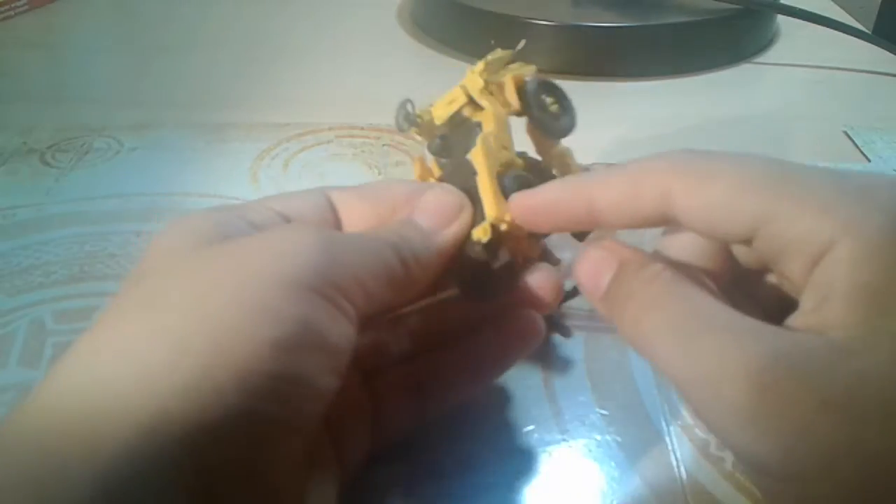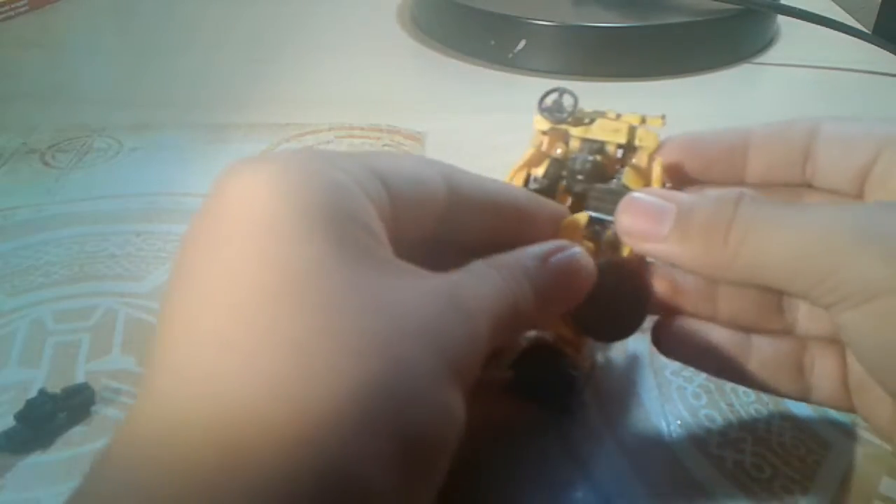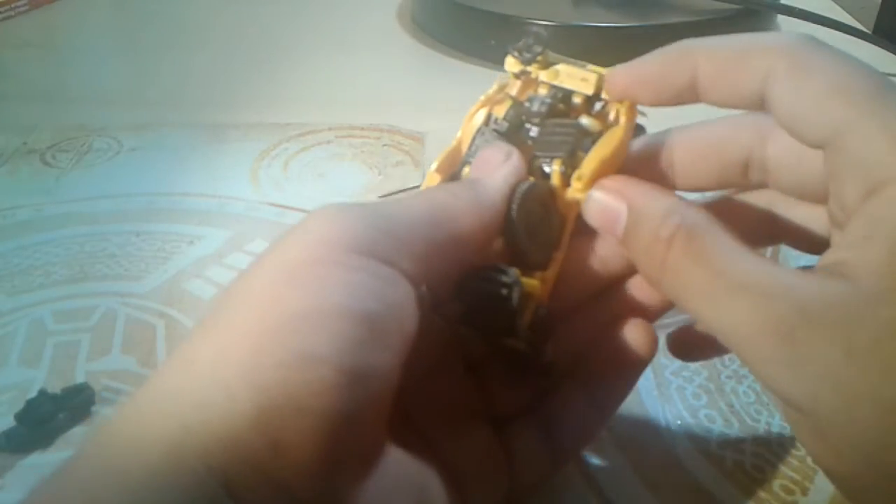Untab the feet from this right here. And then they just hinge out, rotate them around. Now you take this, it just goes around, and then the tire goes into the leg. Alright, same on the other side. Untab that. Untab the foot. Rotate it around. Take this, flip it around. That just goes down.